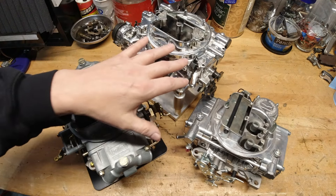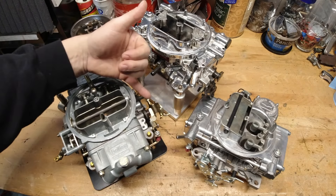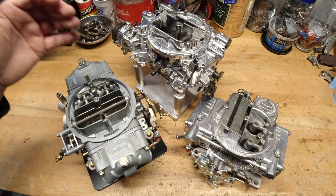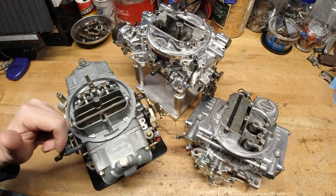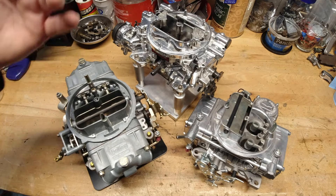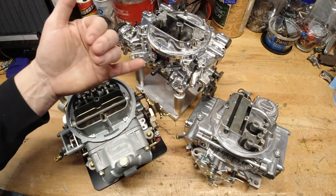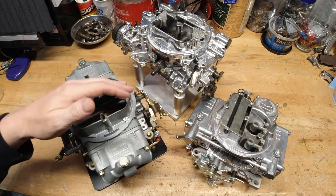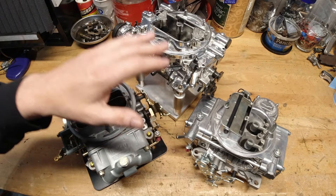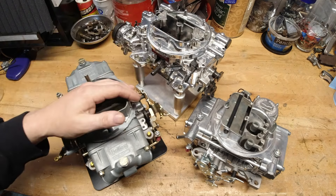One of the common things in tuning an accelerator pump is to change the shot of fuel that goes in. Holley has a lot of different ways to do that — different cam positions, different cam sizes — and we'll cover that at some point. But today I want to concentrate on the Edelbrock. We've already talked about changing the position on the arm and how that gives you a bigger shot of fuel, but the question is how much does the carburetor actually see when you change those positions? That's what I want to talk about today, because there are some really common misconceptions.